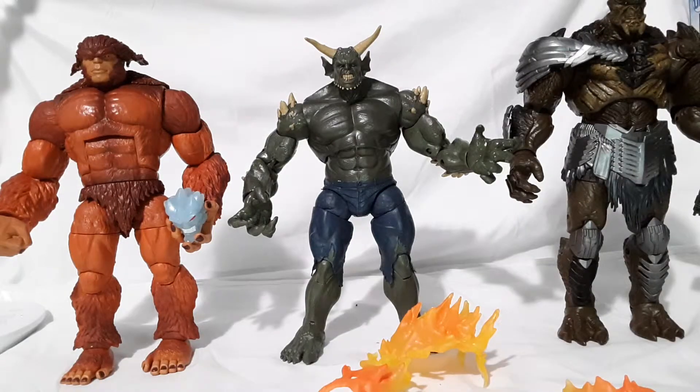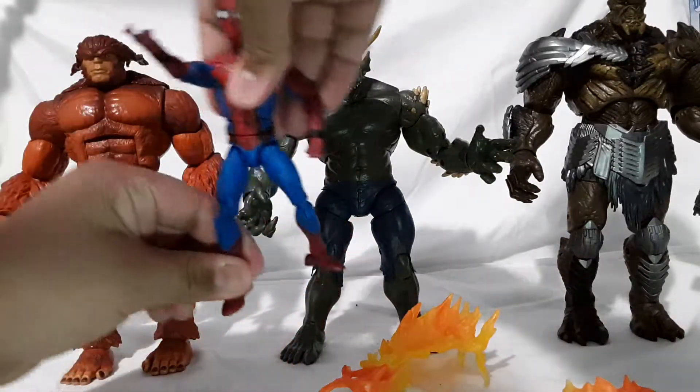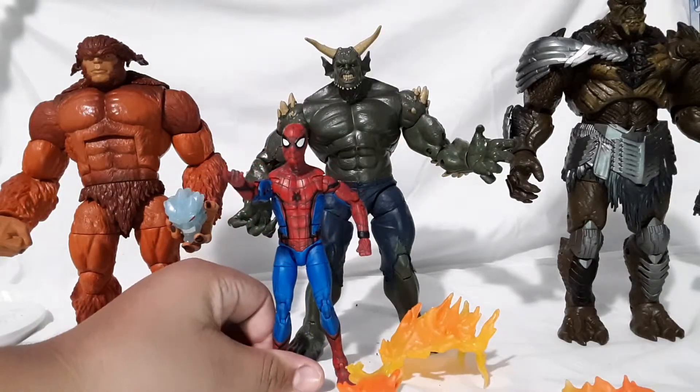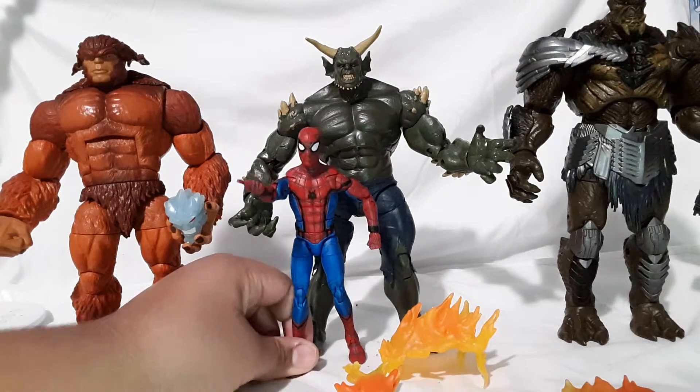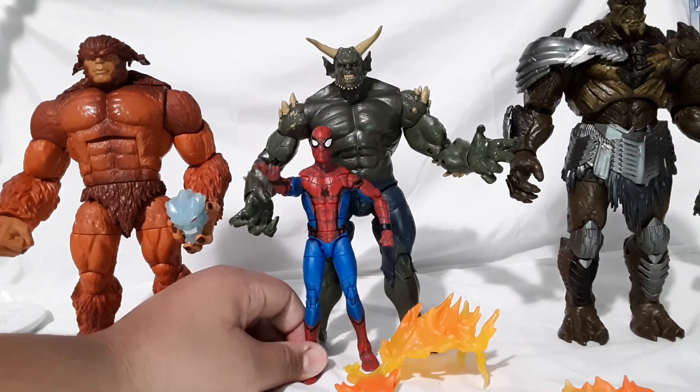Here he is against the Spider-Man Homecoming figure — this is how tall it is compared to the Green Goblin figure. Pretty tall figure, and the Spider-Man figure is kind of short just so you guys know. If you're new to this channel, subscribe, give this video a thumbs up, and thank you for watching.